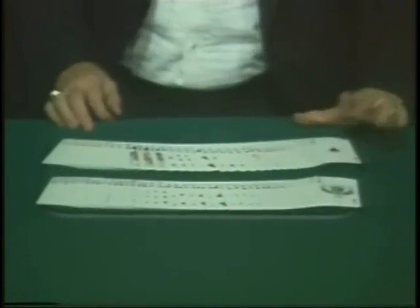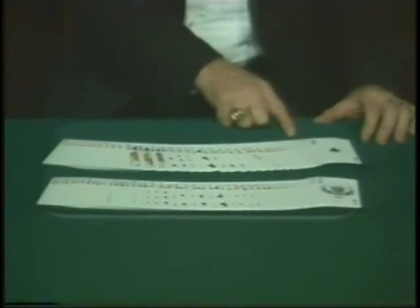...six, seven, eight, nine, ten, jacks, queens, and kings — all suited. And on the back side of the blue deck, we have all the aces, two, three, four, five, six, seven, eight, nine, ten, jacks, queen, king — all suit.